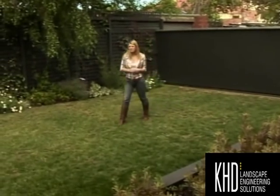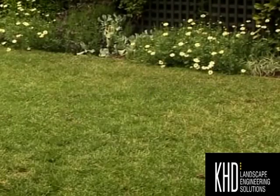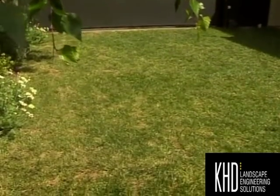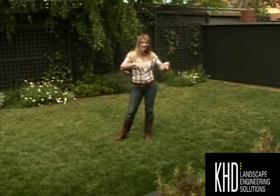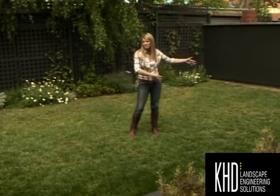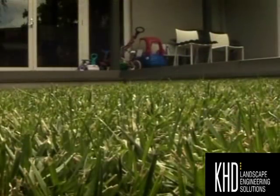Now this might look like an average suburban lawn, but what if I was to tell you that you could drive a fire truck in here every day and still have a lawn that the kids can roll around on? This is a really typical scenario where you've got an inner city space that needs to be dual purpose. In this case, the owners use this area almost like a driveway, with cars coming in and out, but it's also a nice green space for the family.